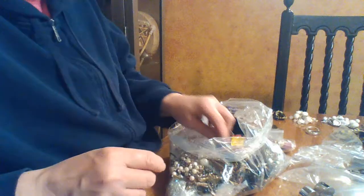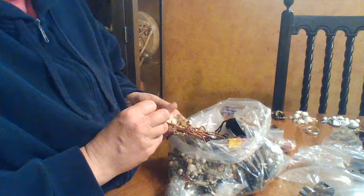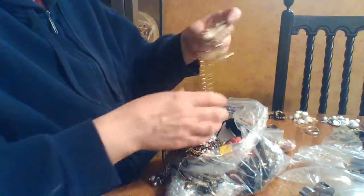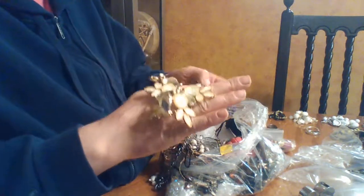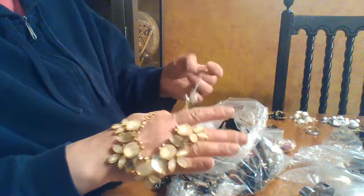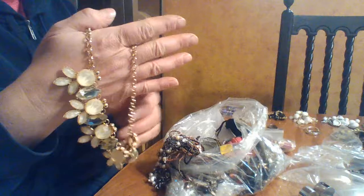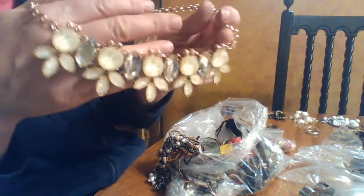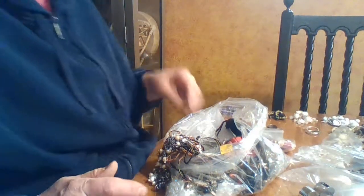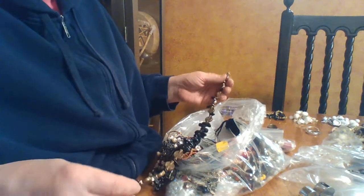I'll just put it in a bag and donate it — somebody might want it, but it's kind of sharp for my liking. Now here's another big bulky cute necklace. She doesn't really like smoky glass, but this one actually looks more like a formal wear piece — you could wear it as an evening piece. I'll put that in the maybe pile and see if I have earrings that might match it.